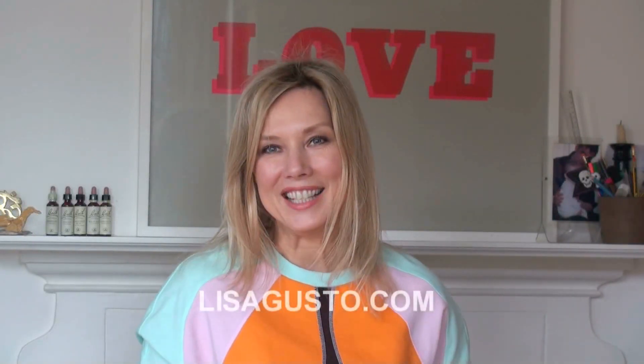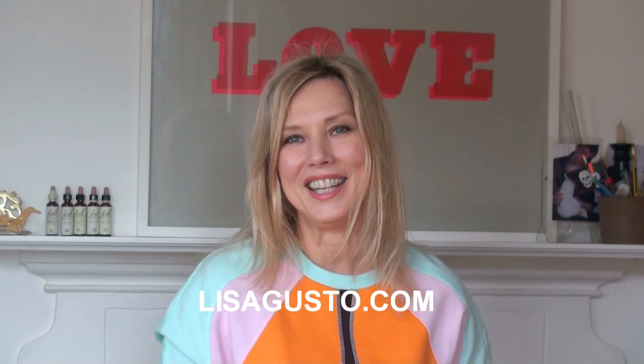Thank you so much for watching and I hope you get to make your own, because it is really, really nice — and in the long run it will be so much cheaper as well. Not just good for your skin but also for your wallet. Thank you so much for watching and I will hopefully see you in the next video. Bye!